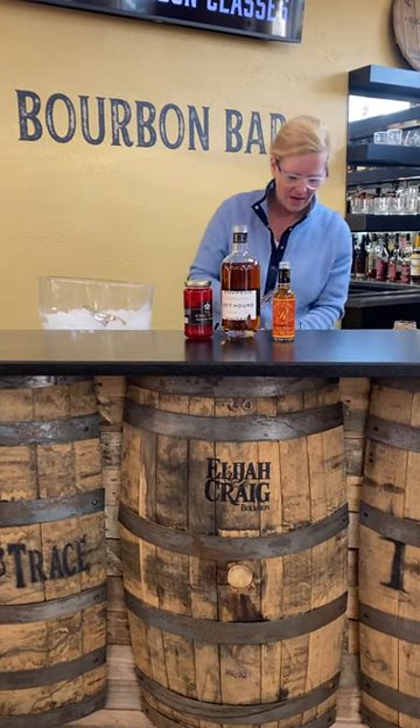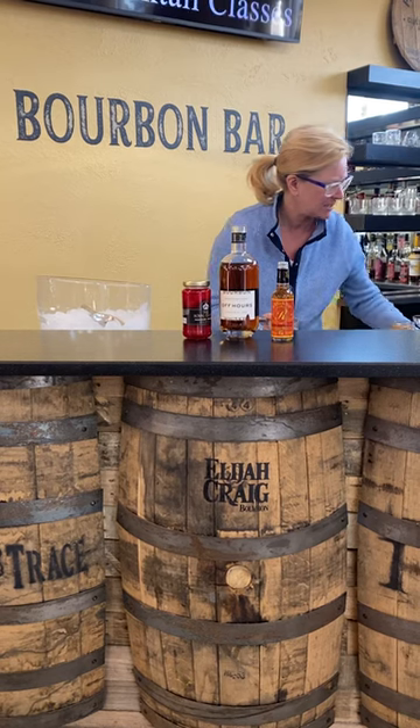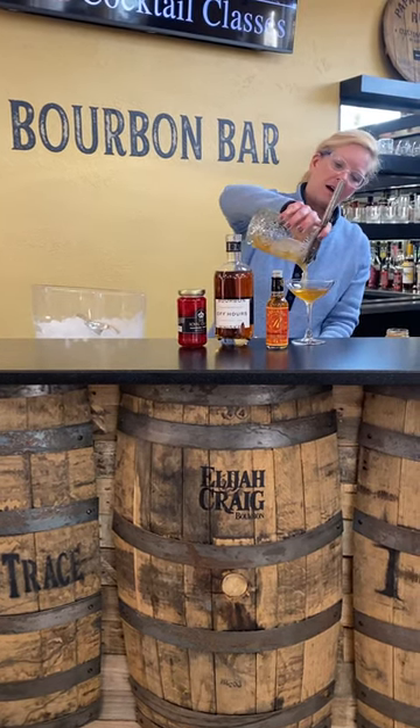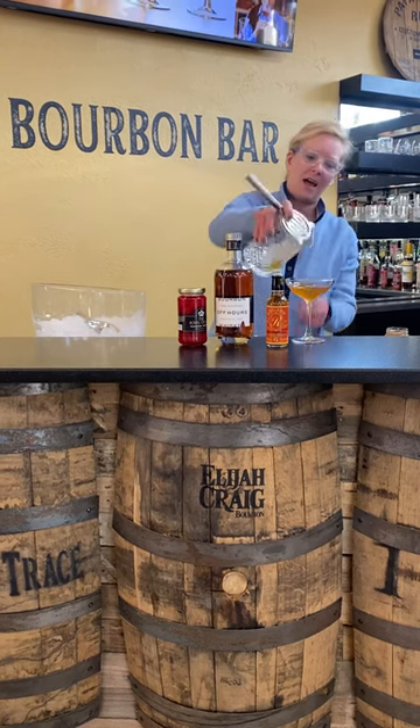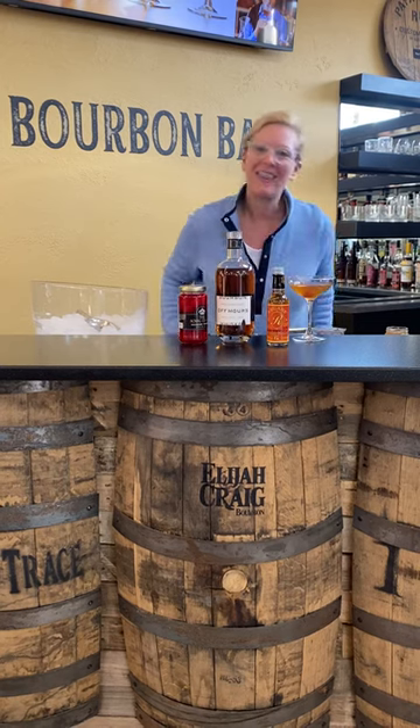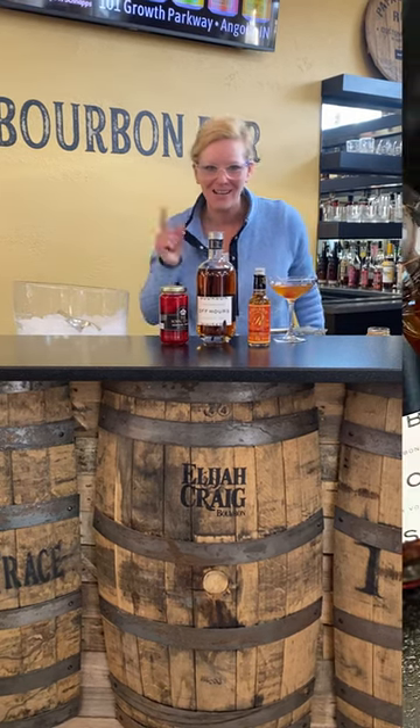So then I'm going to pour this into my kit glass — just enough. And then I'm going to garnish it with a little cherry. And that is my citrus old-fashioned. Enjoy.